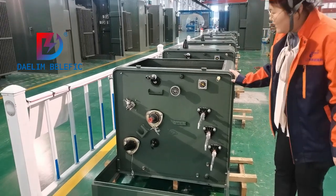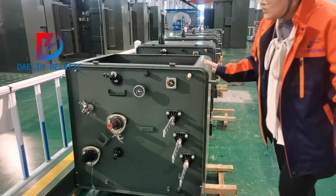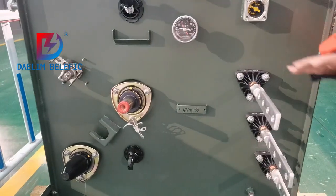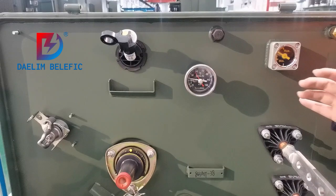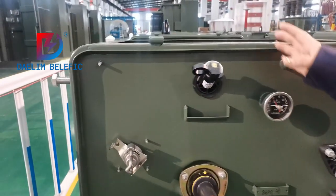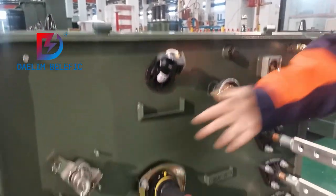Welcome to DB Transformers. I'd like to introduce you to the single-phase pad-mounted transformers. We have the low voltage terminals and also the high voltage bushings, the oil level indicators, temperature indicators, and also the fusing. The load breaker switch.